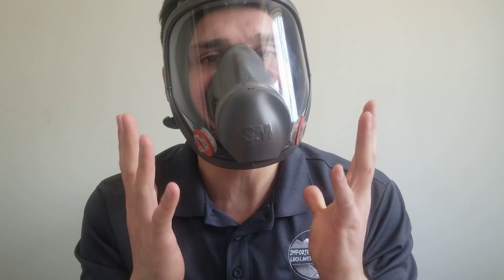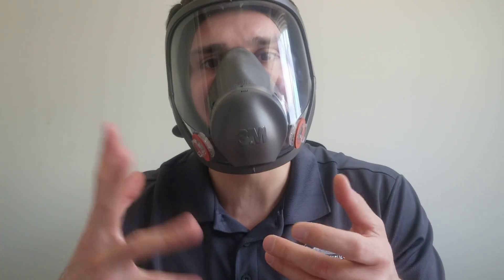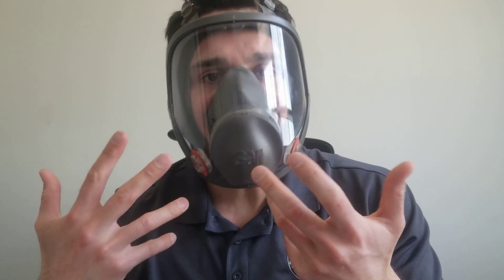Once it feels snug enough, you're ready for the negative pressure test. Place your palms over both inspiratory sides of the mask and take a tidal volume breath — the kind you'd take walking around caring for patients in the anesthesia environment, ICU, or emergency room. Even as I'm talking right now, this is roughly my tidal volume since talking requires a little more energy.